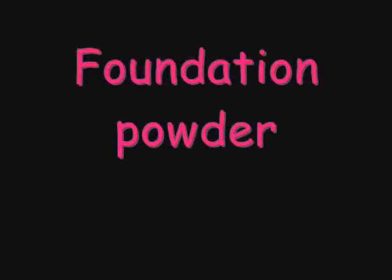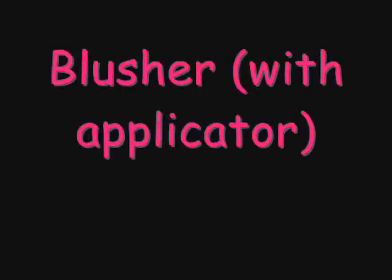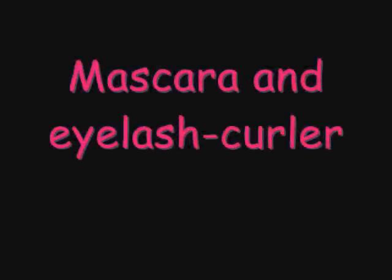Foundation powder. Eyeshadow — two colors — with application brush. Blusher with applicator. Mascara and eyelash curler. Lipstick, preferably with a lip brush.